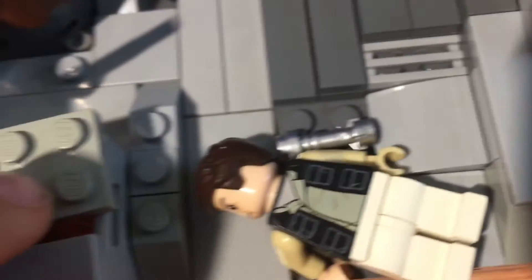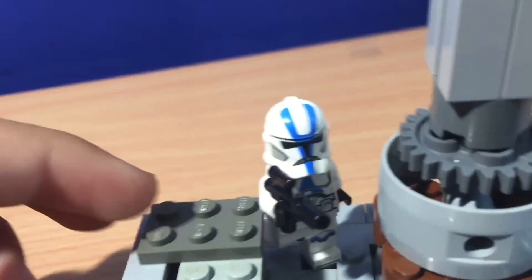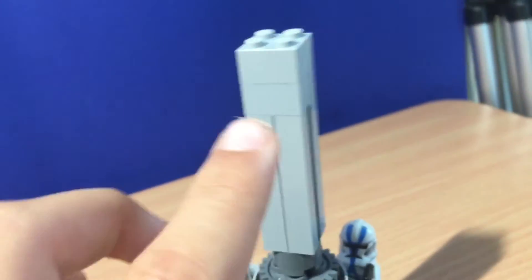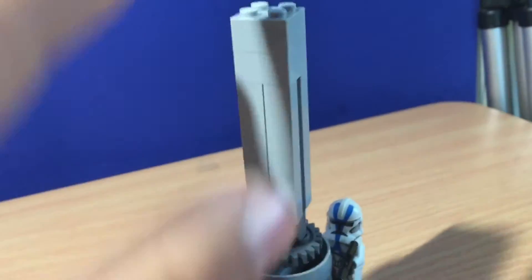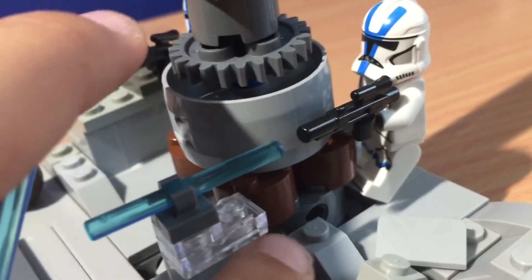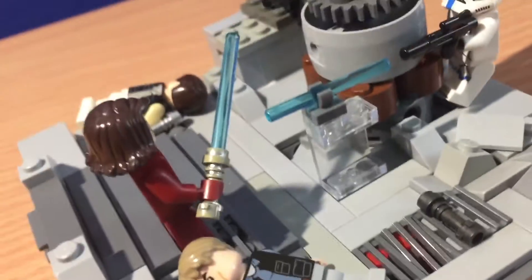Coming over here, we have a crate, and you can see the crate's a little damaged. Inside the crate we have a lot. Putting that back on, we have a 501st Clone Trooper right here, and then we have another one hiding behind this pillar. I didn't make the pillar go all the way up, but I think it's pretty neat. I like how I built this pillar — it also has some brown over here, so the entire mock's not just all gray.